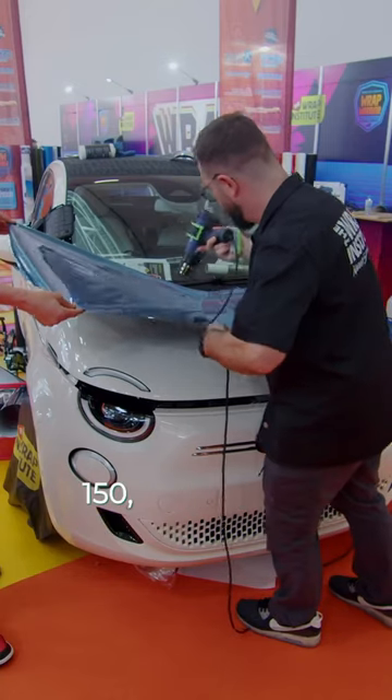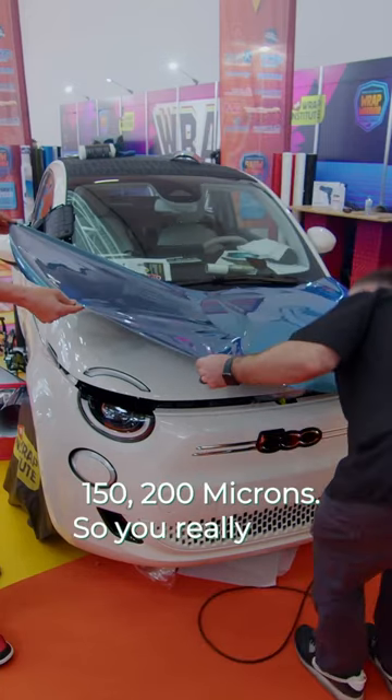And it's very thick, right? So this is around 150 to 200 microns. So you really wanna make sure that it's nice and thick.